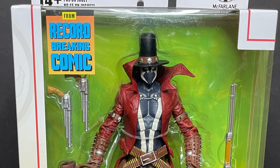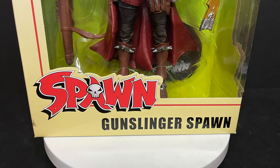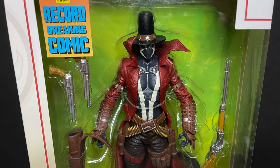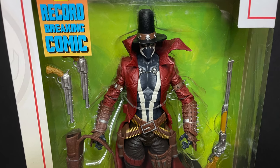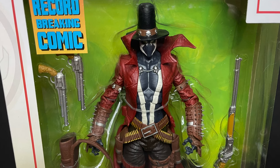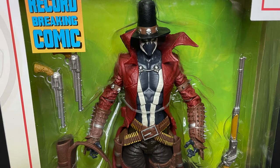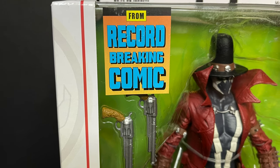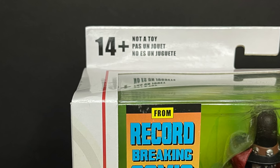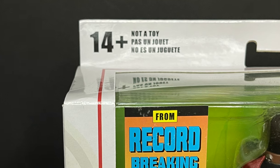And today, very excited, we're going to be checking out their brand new Spawn Universe — the Gunslinger Spawn, the Jeremy Winston 1800s Spawn with the hat. This is for ages 14 and up, it's not a toy, so just keep that in mind — wink wink.